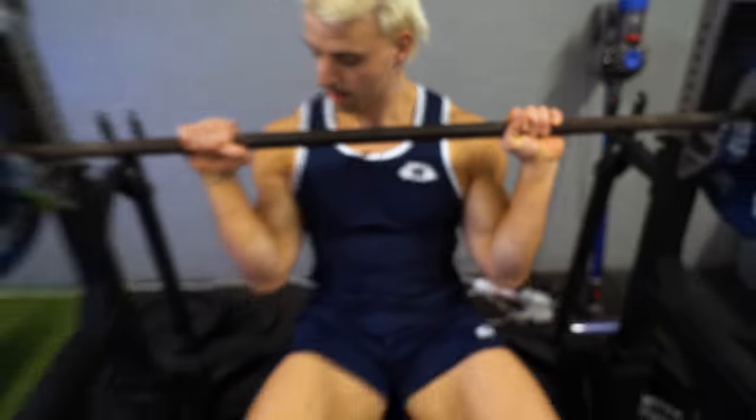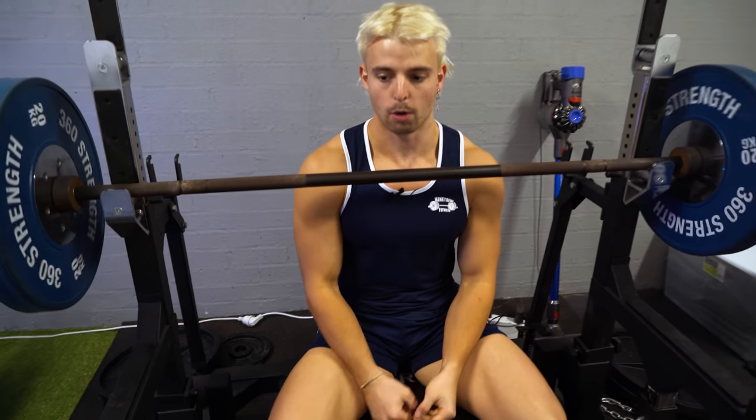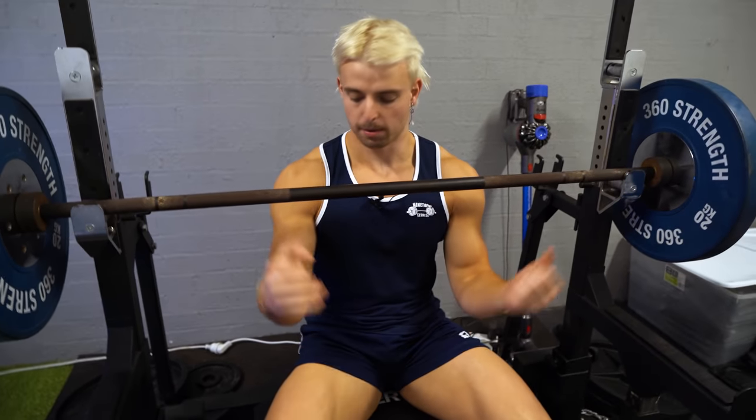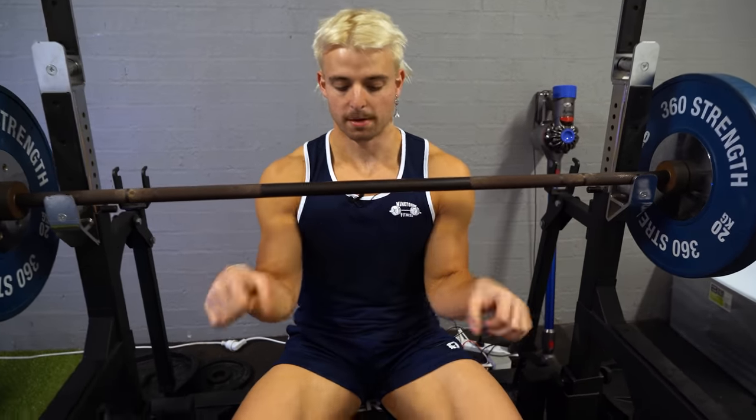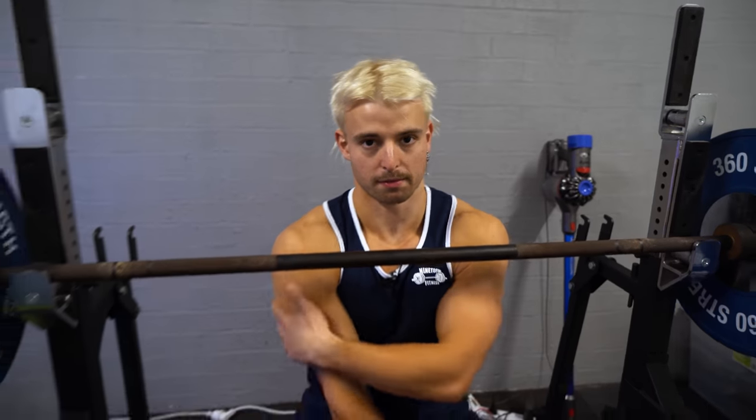Really focus on tucking the elbows in. I remember when I started I would load the weight up way too high and my elbows wouldn't be tucked in enough and I'd kind of be cheating it. You're better off keeping your elbows tucked in and sacrificing the weight, because you'll get way more engagement through the triceps.